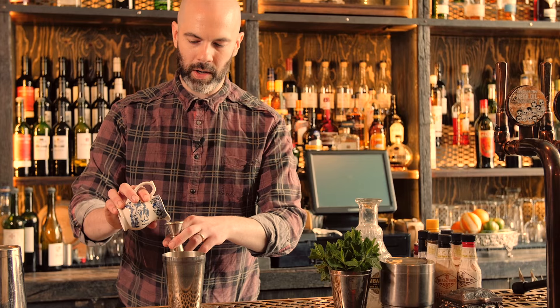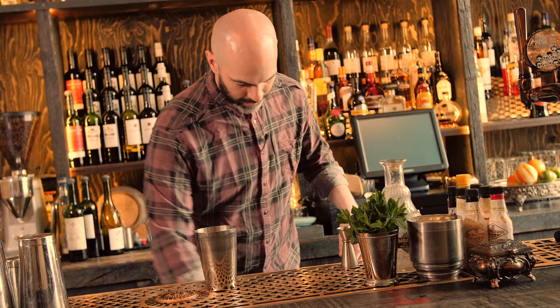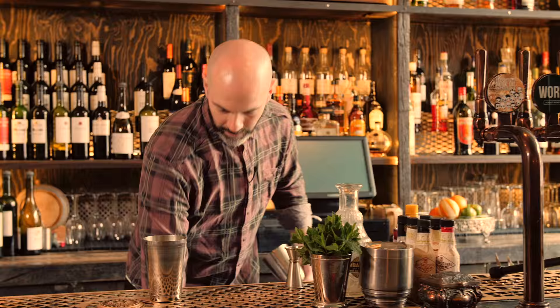Now you want this product called cream coconut. This one we use is called Coco Lopez — it's quite good. Just 20ml of that. And finally, half and half — so this is half cream, half milk. If you use all cream it gets a bit sickly. 25ml of that. And that's about it.